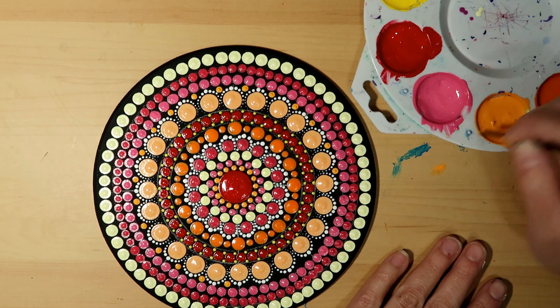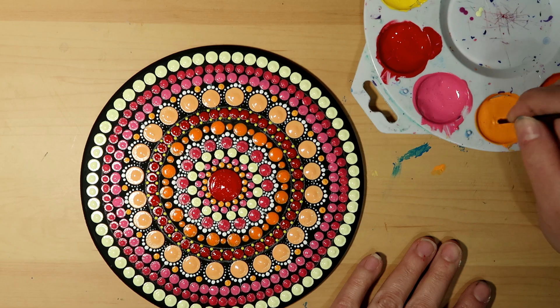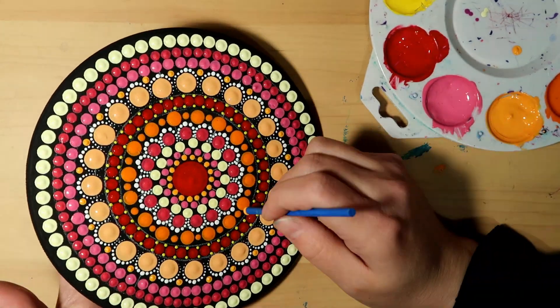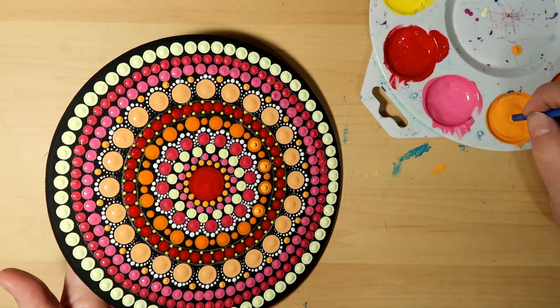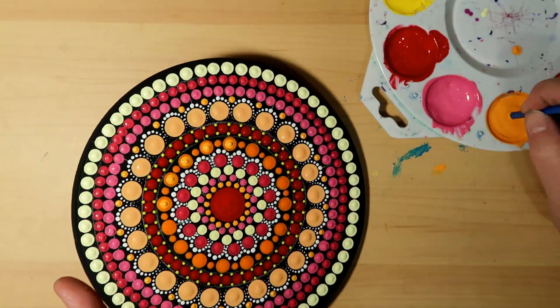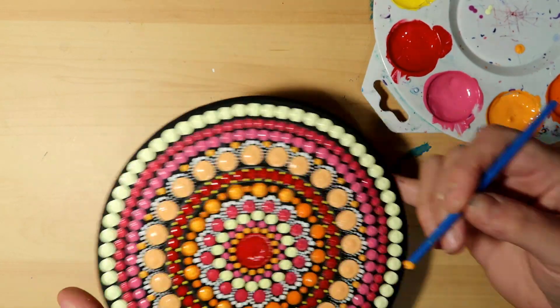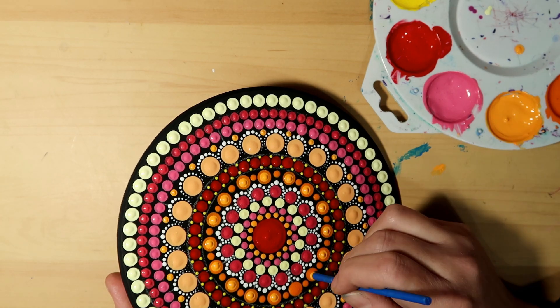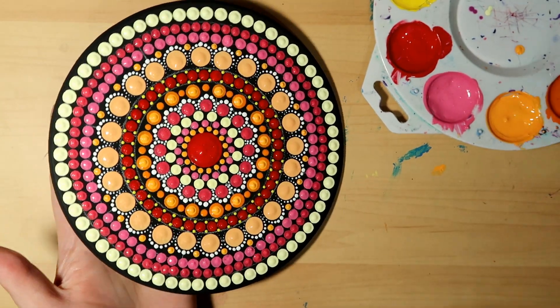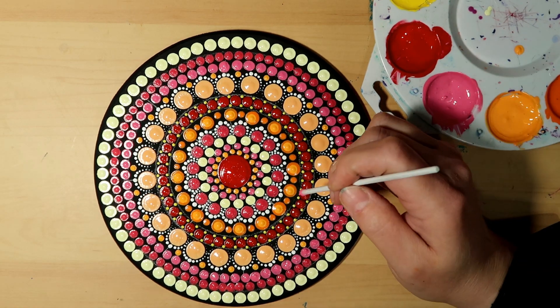I'm going to fill it in with the lighter orange — Nectarine — using my very smallest tool, which is the black tool. This has completely fully dried in between, and now it's top dot time. I'm using my dark blue tool and going with the lighter orange — putting Nectarine on top of the Outrageous Orange paint.